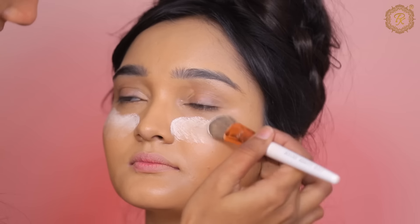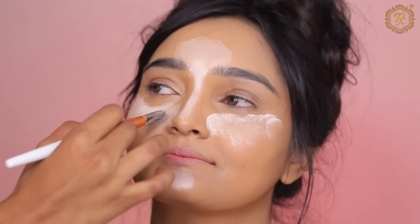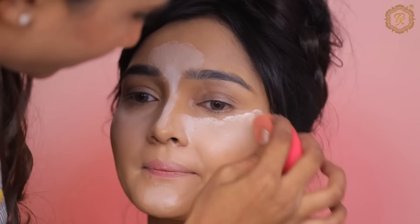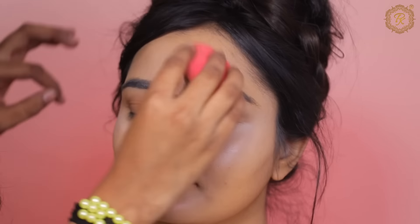I started with rose water first. After applying rose water, I put a moisturizer. This is a water-based moisturizer — the moisturizer doesn't need to be creamy. After that, I used a makeup studio primer, because you can use this primer in all seasons.